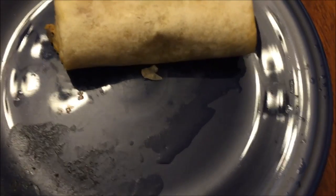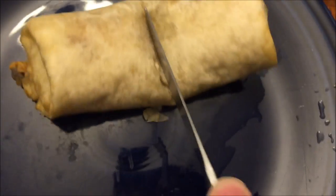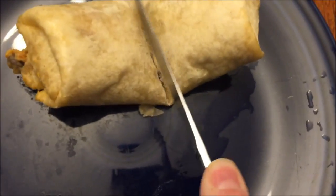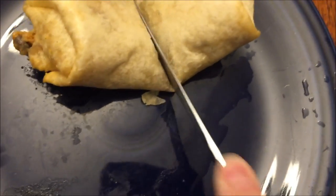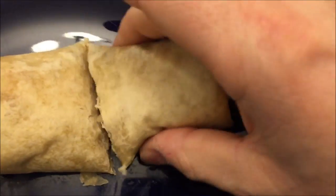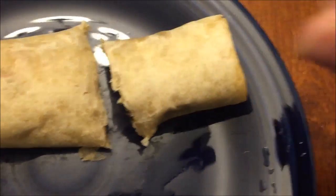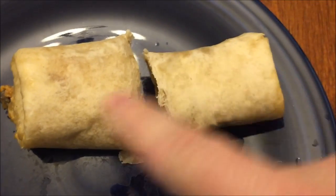Alright, here it is out of the microwave. I just took it out of the parchment paper. I love making burritos in parchment paper — it really keeps them from sticking to the plate, and it keeps them good and moist, good and soft. There's tons of filling in there, so I'm gonna cut this into a couple more smaller pieces.